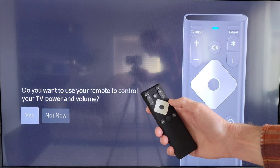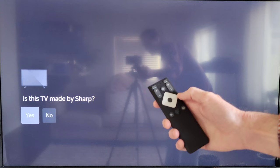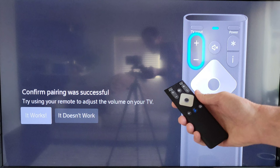It's scanning for devices and asking if this TV is made by Sharp — it is, so I'm going to select Yes by pressing the circle button. Now it says 'Ready to pair — after this you'll be able to control your Sharp TV power and volume using your remote.' I'll press the circle button to select OK.